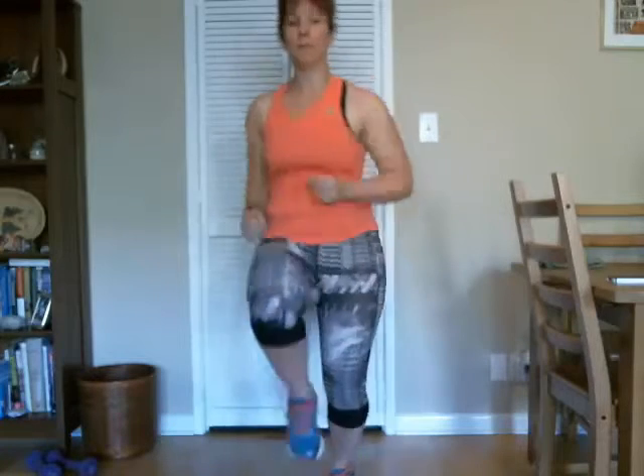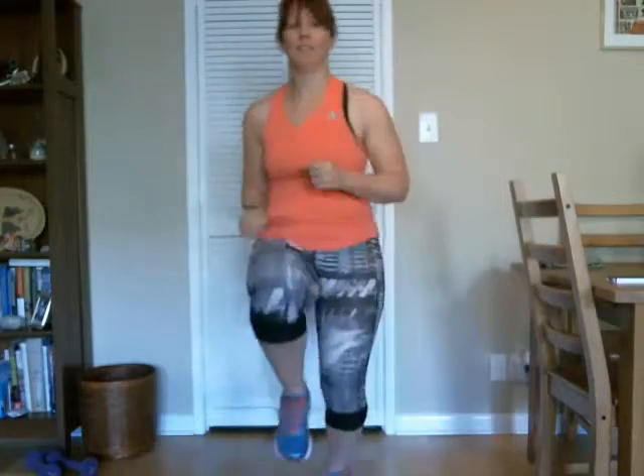Let's start with a warm-up, so we're going to run in place. Good, let's pick up those knees, get them up.